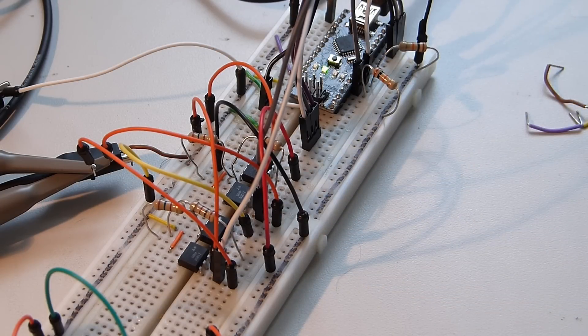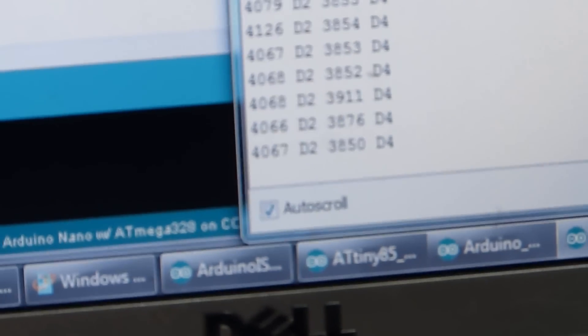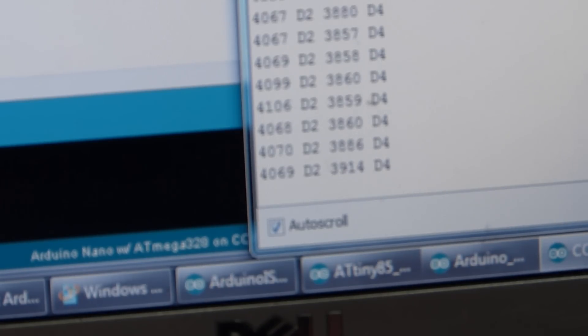If we look at the serial output of the Arduino, we can see the first battery is at 4.0 — getting focused here — the first cell is at 4.06. That cell is actually about 4.07, so we are within about 0.06. The other cell is actually 3.84, 3.85, and you can see how close that one is.